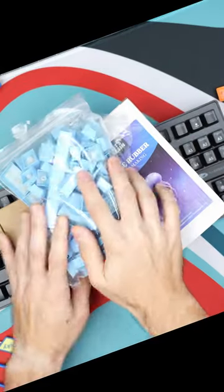This is a $12 keyboard from Amazon. I'm going to take this and put $100 worth of parts into it. It started off looking and sounding like this.